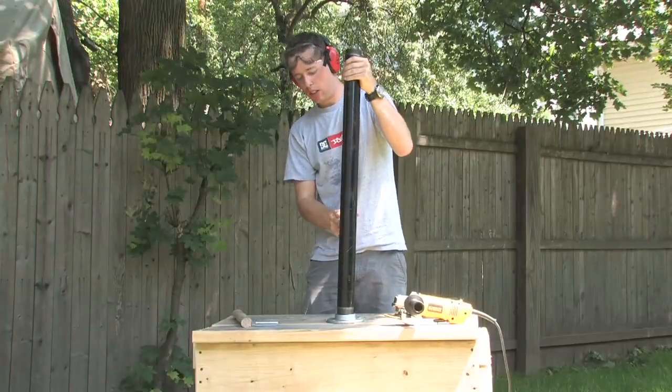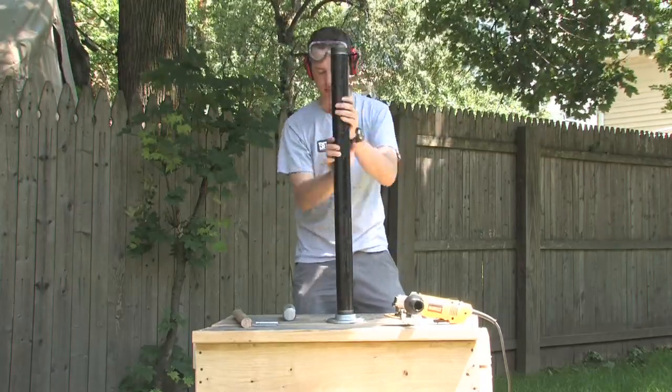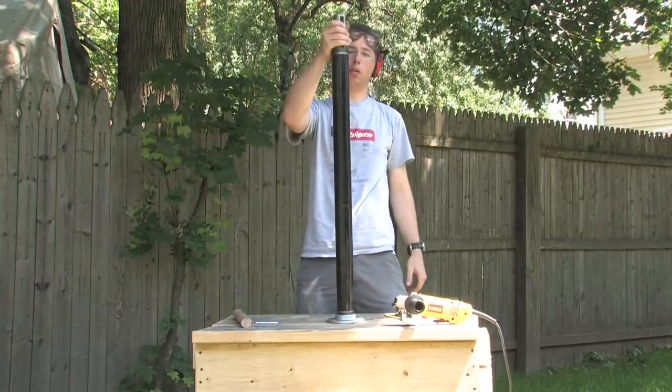Here's where it's going to go. And then we're going to drop the weight through the pipe like this.